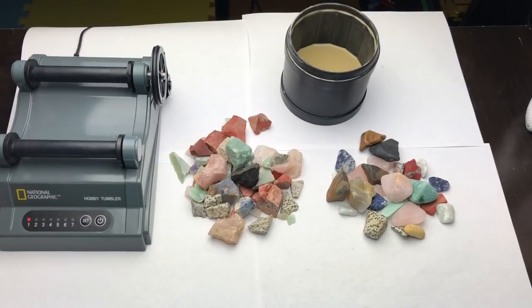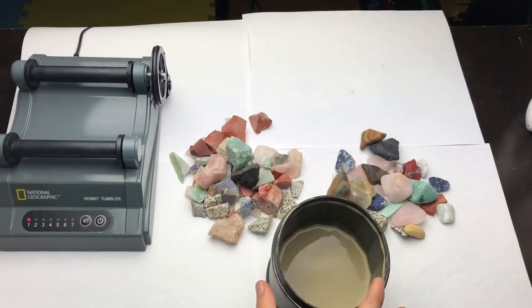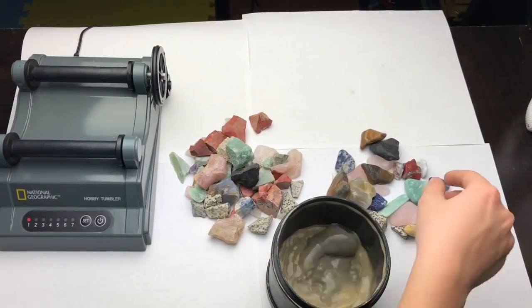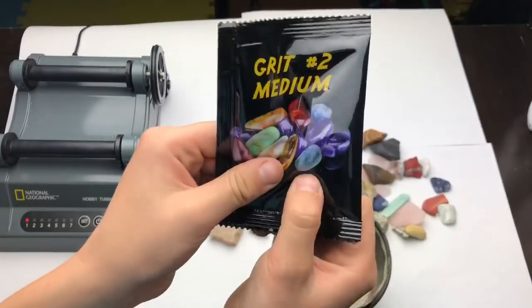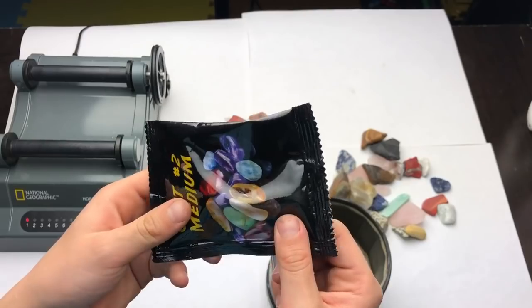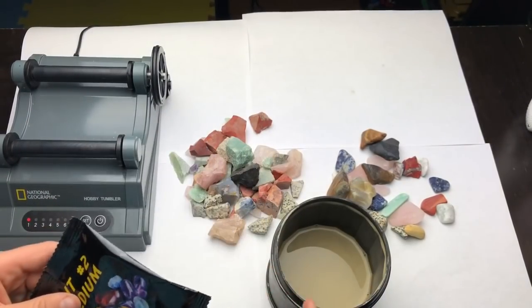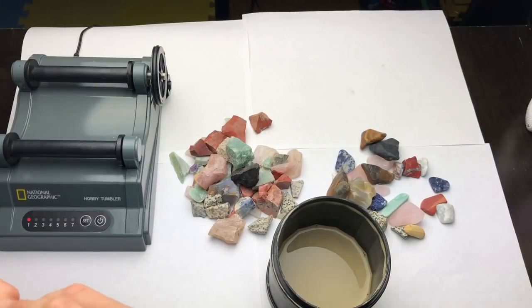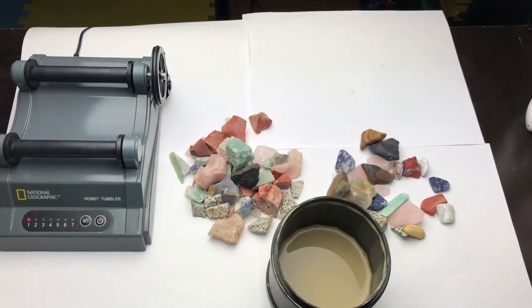Here we go, let's get started. What you do — how this thing works — you put these rocks in here. What this water has in it is this grit stuff. It's called grit, and it's kind of like sand but it's not sand. You pour it in there. This is grit number two, here's grit number three and number four.